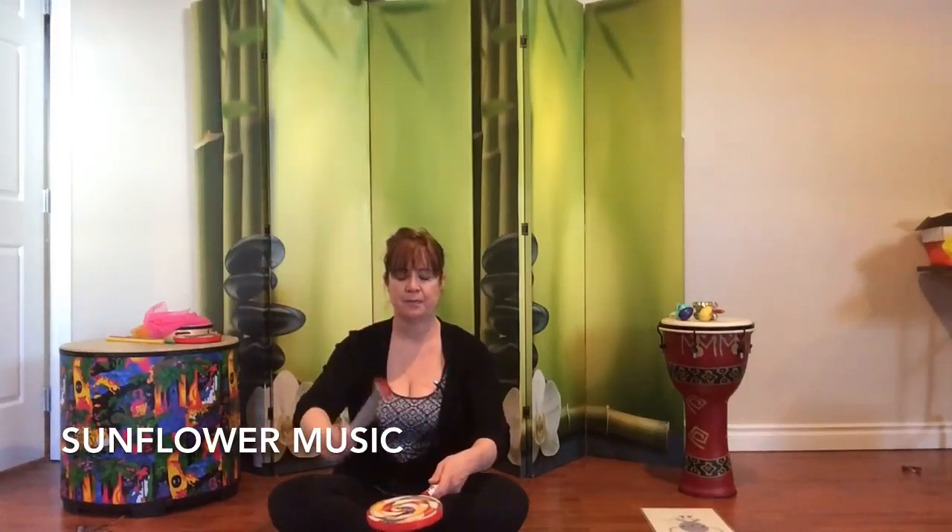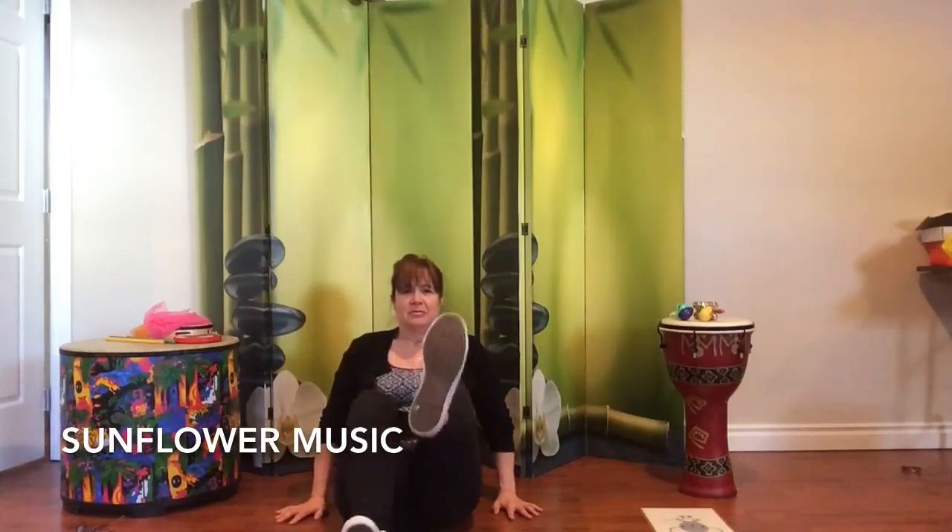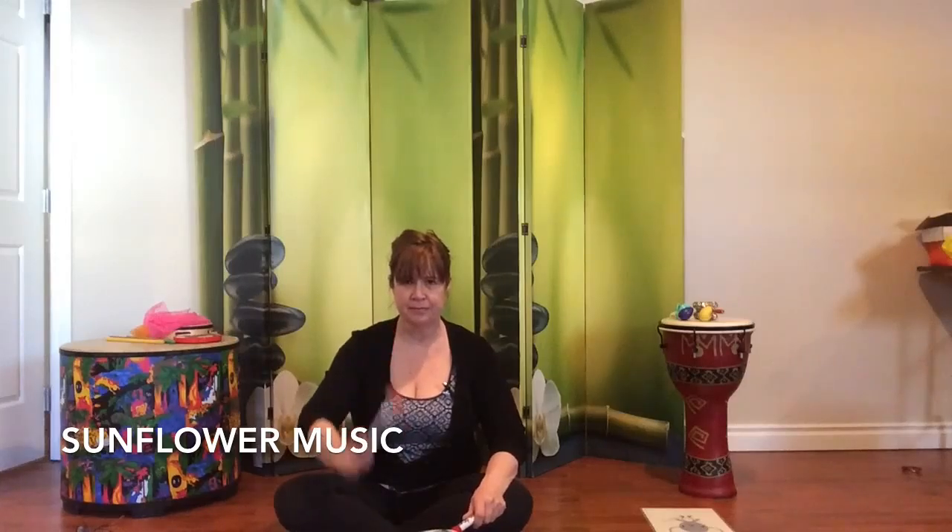This is called 'I Can Play Upon My Drum.' I can play upon my drum, listen to the rum tum tum. Then have the children echo back that beat. I can stomp upon the floor, listen to the mighty roar. I can play upon the drum, listen to the rum tum tum. I can play upon my drum, listen to the rum tum tum.